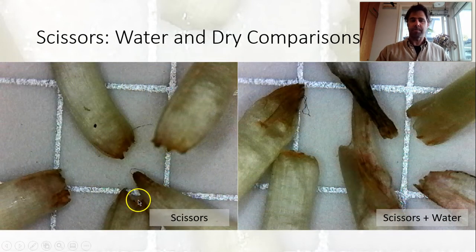Looking at scissors dry and water bath side by side, there's a little bit of difference there, though maybe thrown off by one outlier stem.